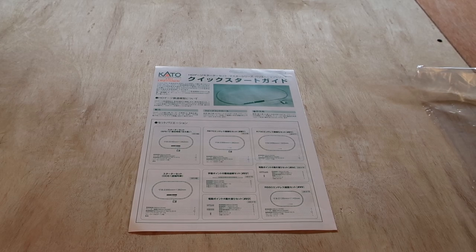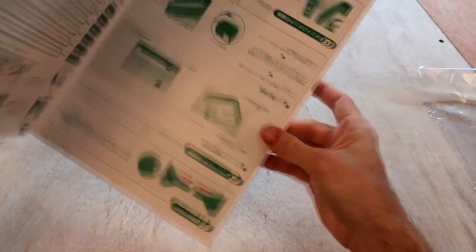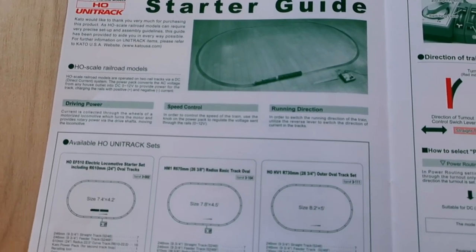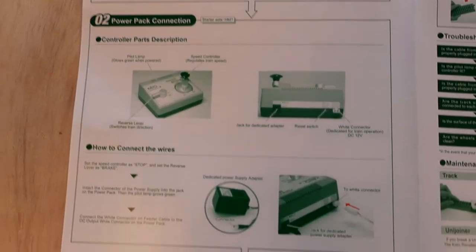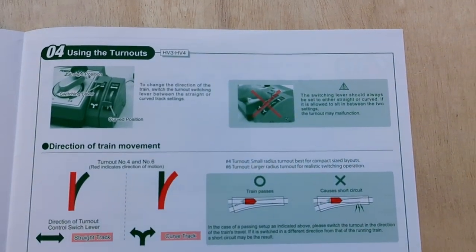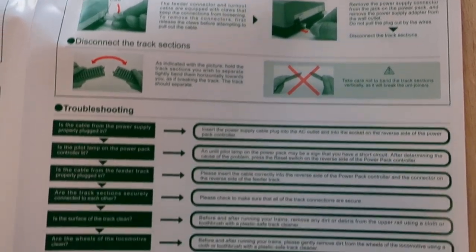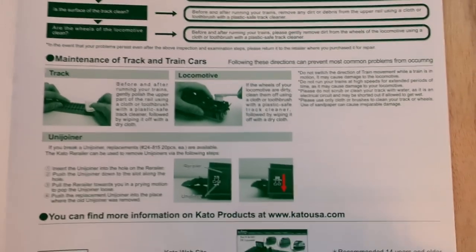Here is a close-up of the manual. It folds open, and one side has instructions in Japanese while the other side is in English. The starter guide has information about the different sets available, basic starter information about joining sections together, how to connect your power pack, connecting turnout control switches, how to use the turnouts, how to set power routing and non-powered routing modes, rerailing train cars, running motorized cars, storing equipment, basic troubleshooting, maintenance of track and train cars, and additional information about the jointers they use.